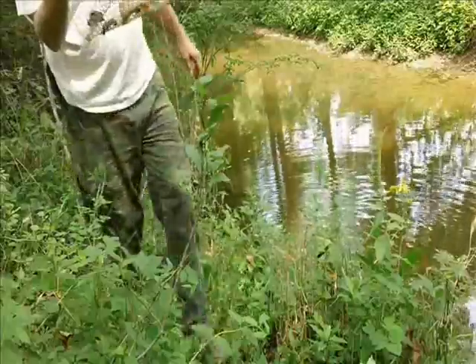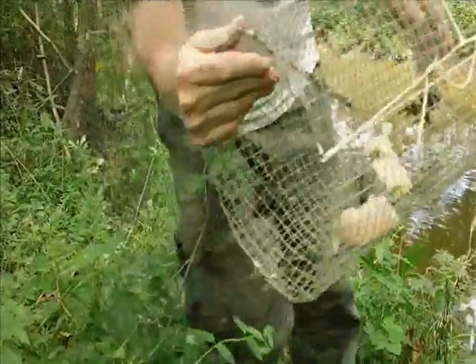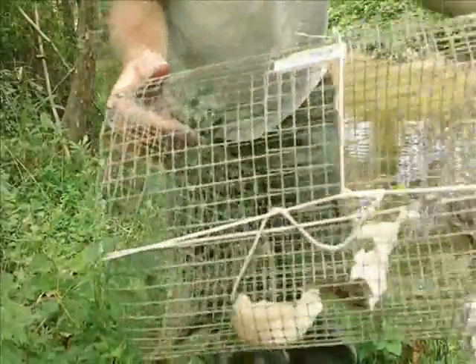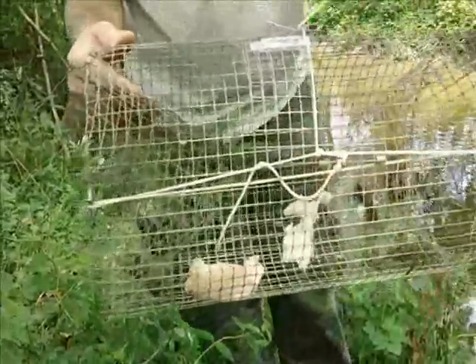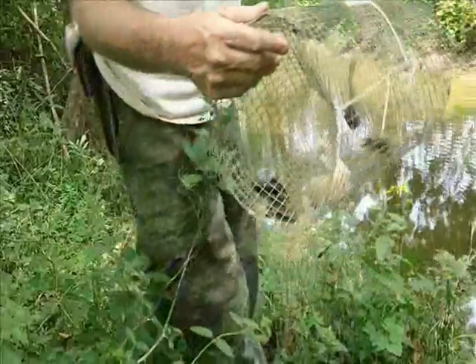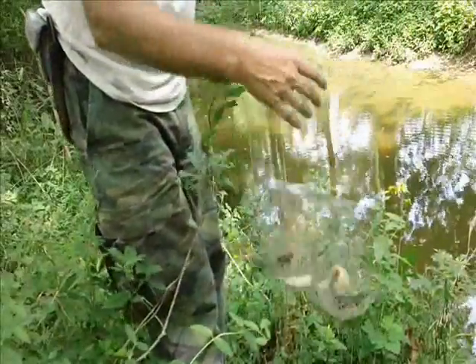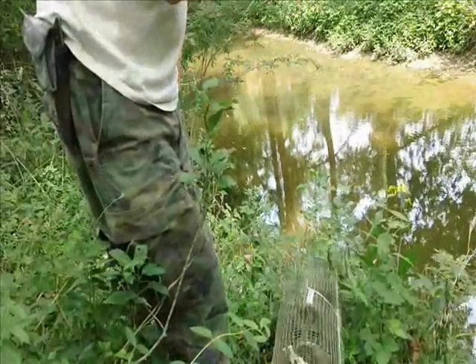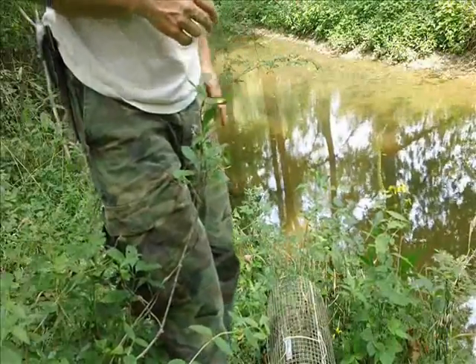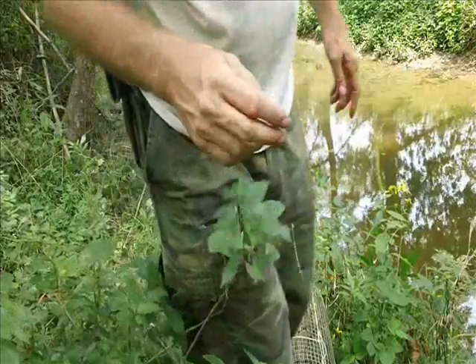Looks like we've got about five of them. Not real big or anything, but at least we were successful here. I'll have to run back to my truck and get my bucket to put them in, but we'll just pull them up right here now, and then I'll get them out and we'll throw them back in again. Alright, let's go on to the next one.